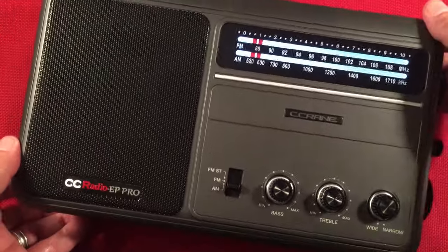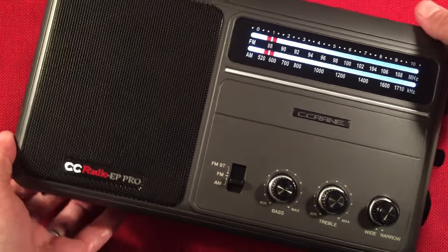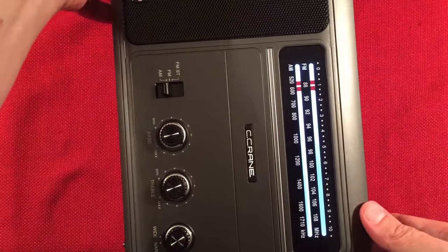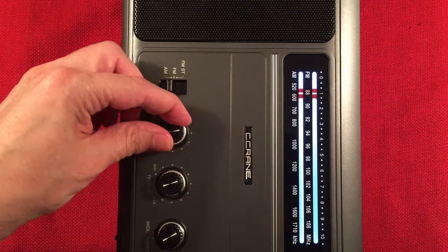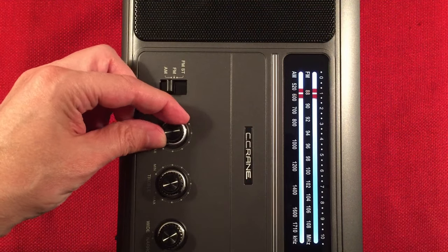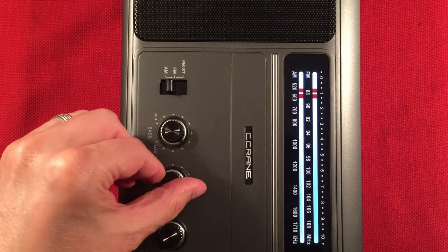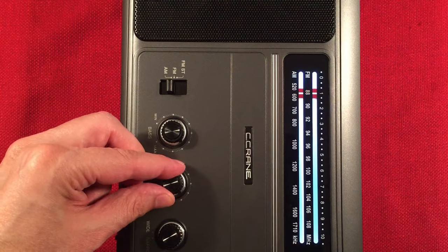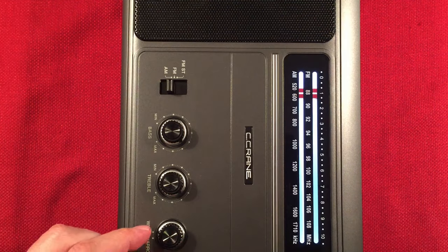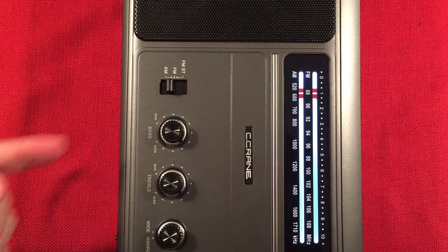Starting at 530 — next click will be 540. There we go: 540 WAUK, Jackson, Wisconsin, to the north. The treble control can act as a filter as well — it's nice when you can use those tone controls to help pull in distant stations. This is Asgo's Wisconsin on the Civic Media Radio Network.